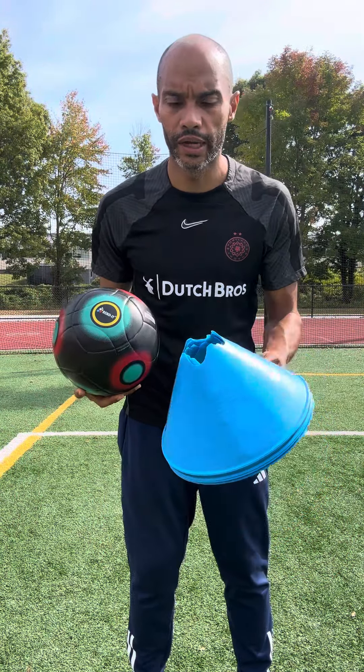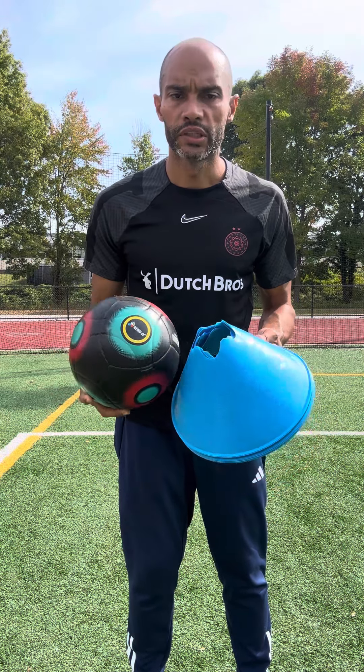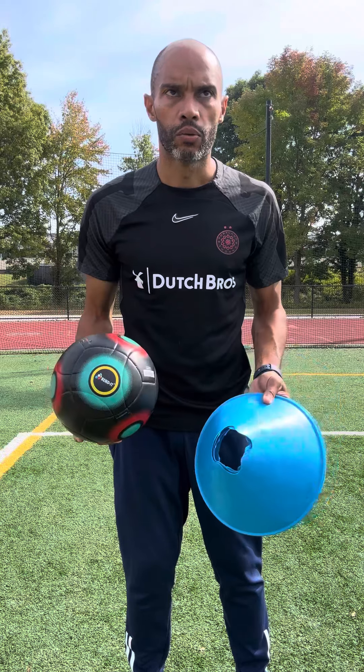Hi girl, here's another exercise of the day. I have my soccer ball and I have five cones. You can use anything — it doesn't have to be cones. It could be water bottles, it could be shoes, it could be Barbies — you name it.